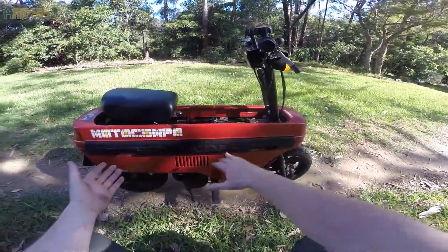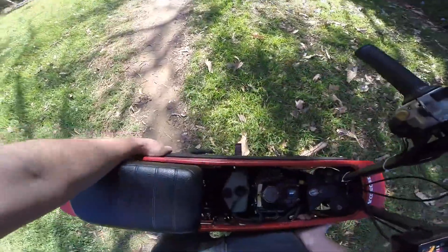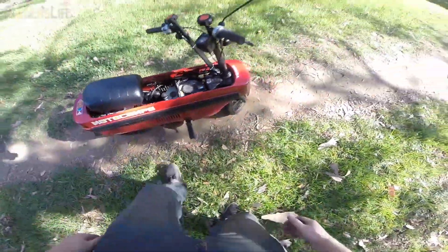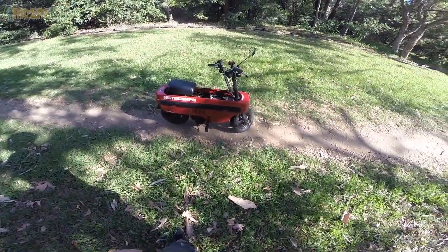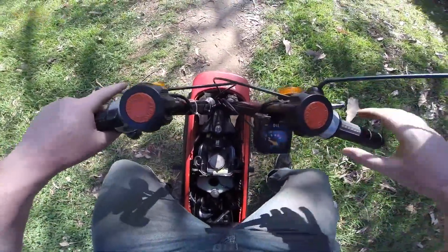So effectively this whole entire thing folds down and then you can pick it up and carry it. I could steal this and walk away with it — that's how light it is. Ow, not when you drop it on your foot! That hurt. So this bike cost me two and a half grand from Just Jap Importers — I randomly saw it thanks to a workmate of mine.